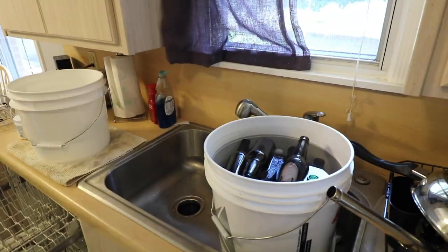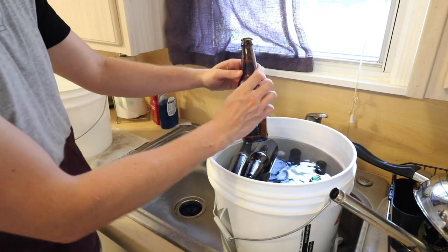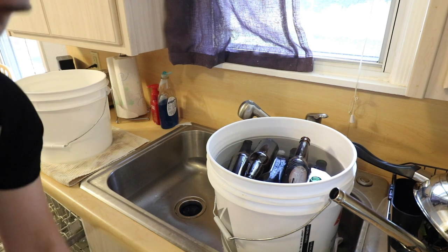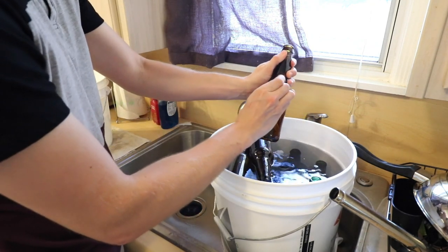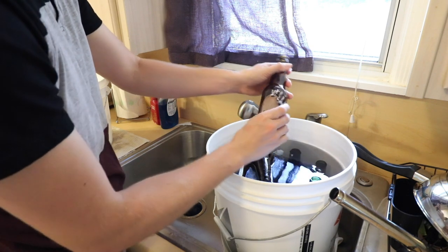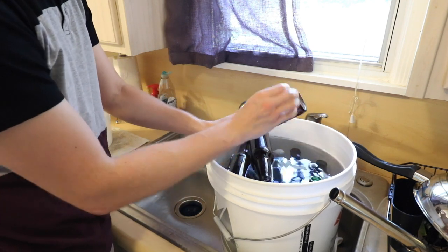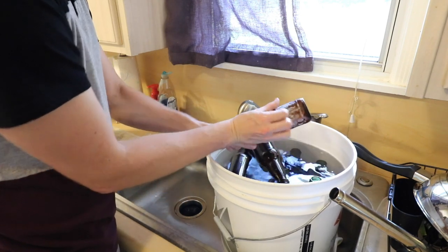So here's the de-labeling process — this is the one I always use and it's been very successful for me. You can see I've got my bottles here. It also helps to have a trash can nearby to toss all the paper label scraps into. Some labels come off real easily, others get a little sticky so you kind of have to pry them. I'm doing this after 24 hours so they're not as easy to get off as I'd like.